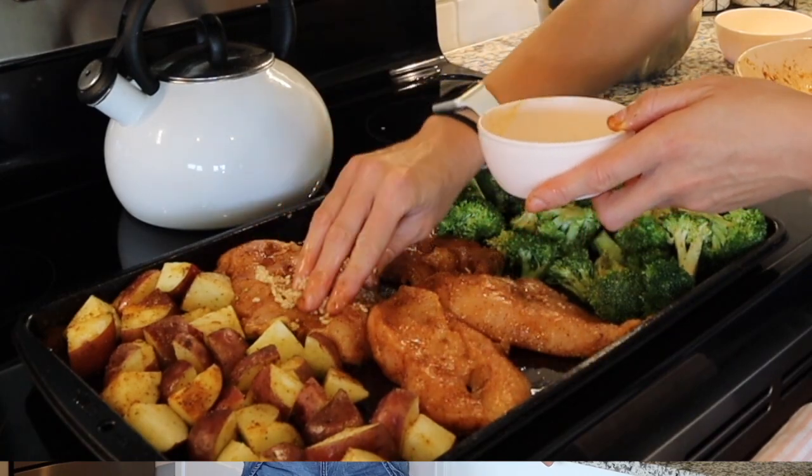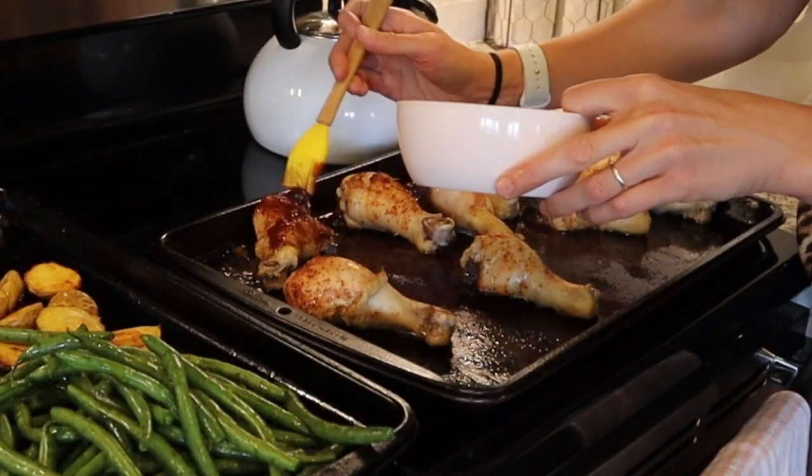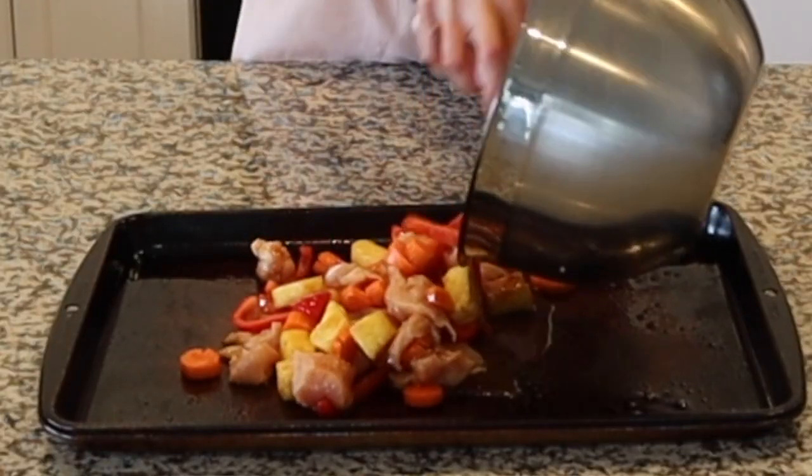Hey guys, I'm so excited that you are here to cook with me today for our what's for dinner. We are doing three chicken sheet pan dinners over three nights and we all know the benefit of the sheet pan dinner — it is super easy to clean up, it's relatively easy to put together, and while it's cooking you have time in between to get something else done.